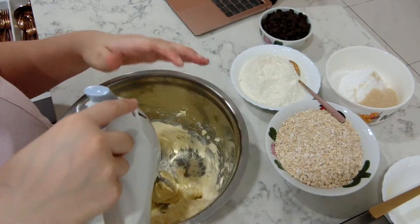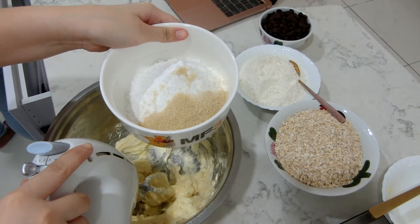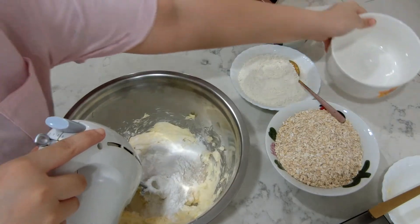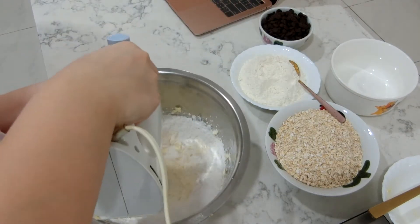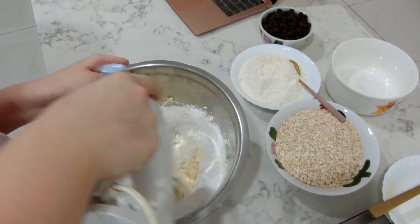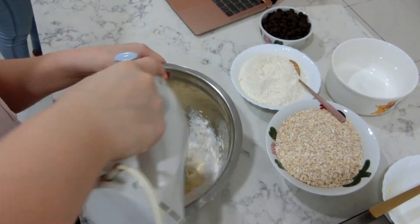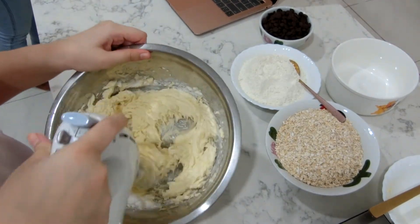After making your butter really creamy, add in 150 grams of icing sugar and 30 grams of brown sugar. I just used the brown sugar I had, but apparently you have to use packed light or dark brown sugar — either way it tastes the same, I think. For the butter, mix on high speed; for the sugar, make sure you switch to medium or it's going to fly all over your face.